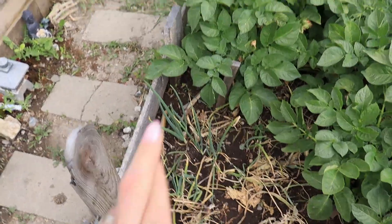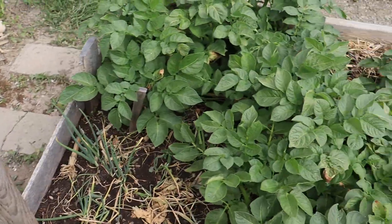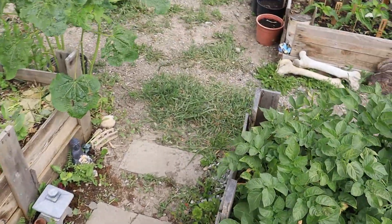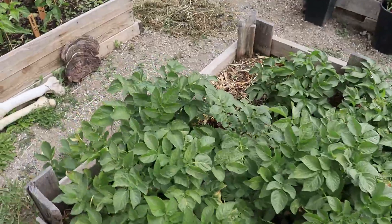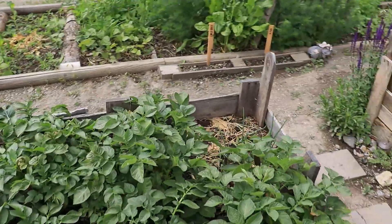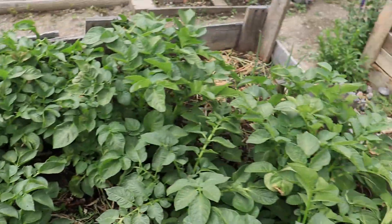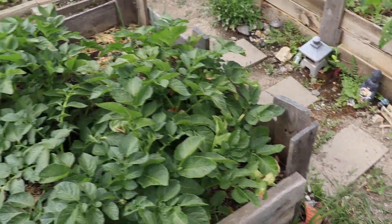Fingers crossed these guys will stay alive and I'll have some to harvest for planting next year. But if not, it is what it is. Potatoes are doing fantastic - they got over that blight really quick. No complaints with them, they're really happy.